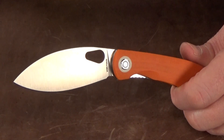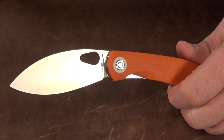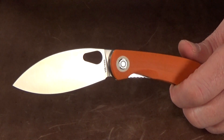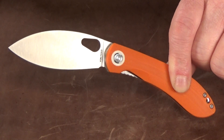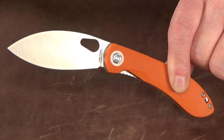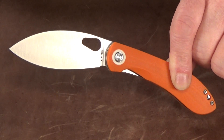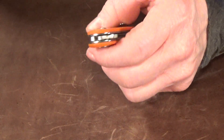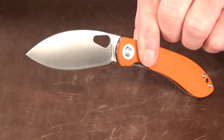You can find these on either Vosteed's website or on Amazon for about $72, which is right in line with other knives with similar materials. This might not be the most lefty-friendly knife out there, but as a tool it's a fantastic knife. It just feels like a well-made knife that really does stand out in a very crowded market.